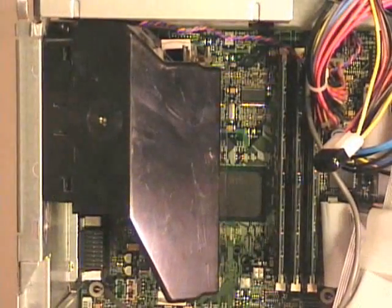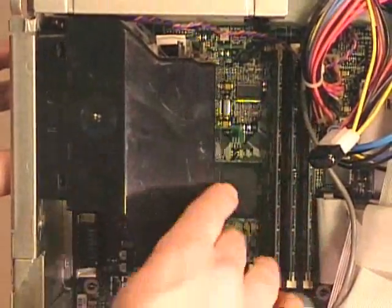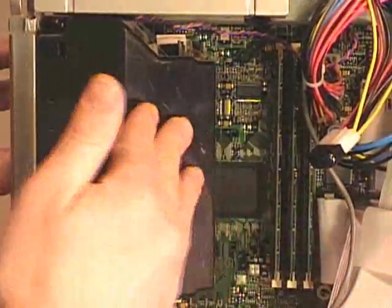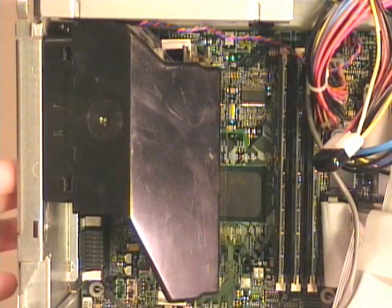This fan shroud will take warm air from inside the case and makes sure that it goes right across the processor and then out the back of the exhaust fan on the back of the case. In this video I described how to remove and install a single edge contact SEC cartridge processor like those you would find on a Pentium 2, Pentium 3, or an AMD Athlon that use the cartridge style processor.